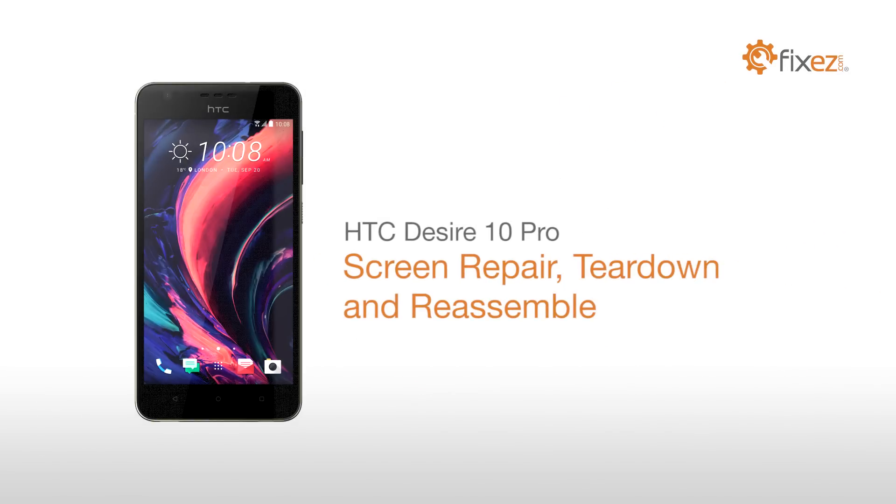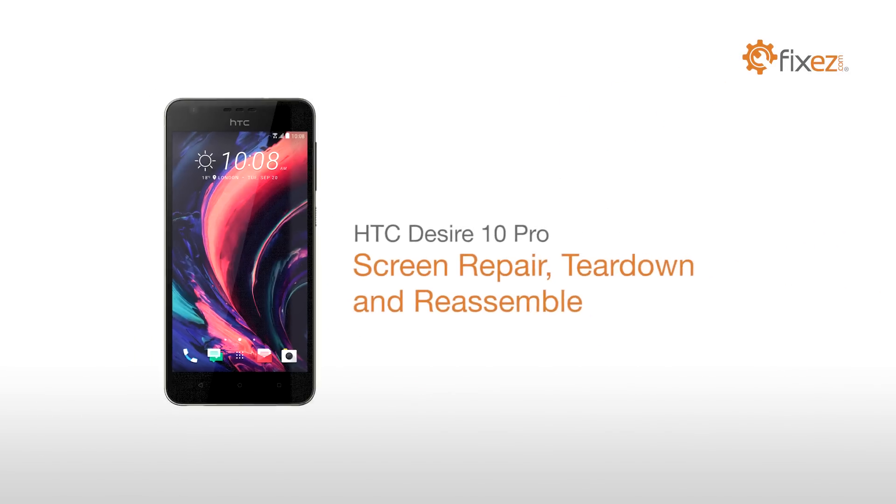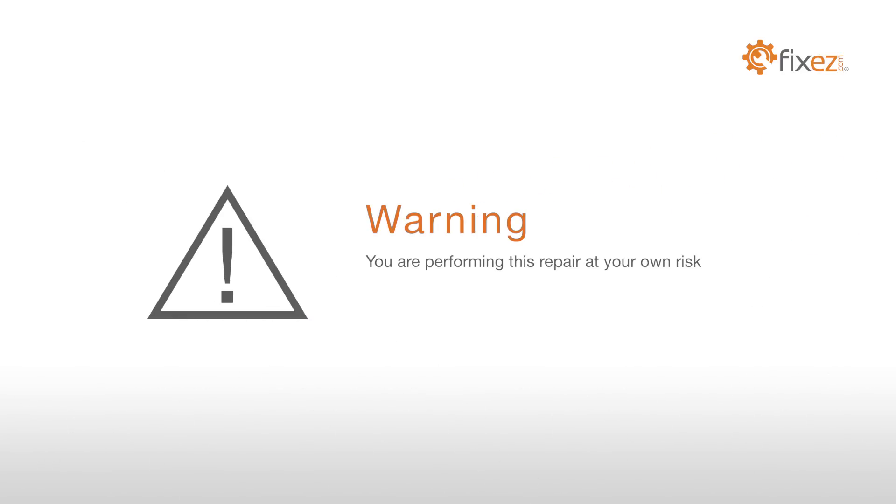HTC Desire 10 Pro Screen Repair Teardown and Reassemble. You are performing this repair at your own risk. We claim no responsibility for any damages that might occur.